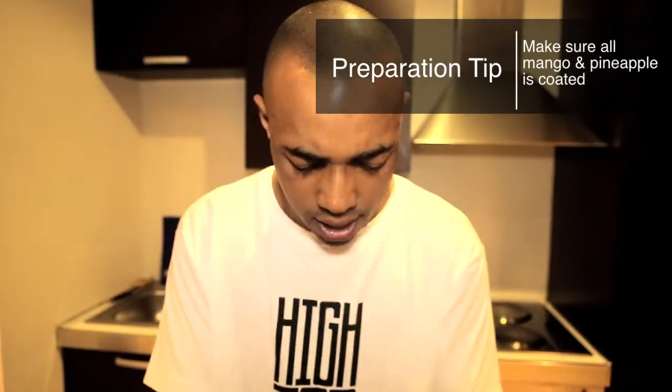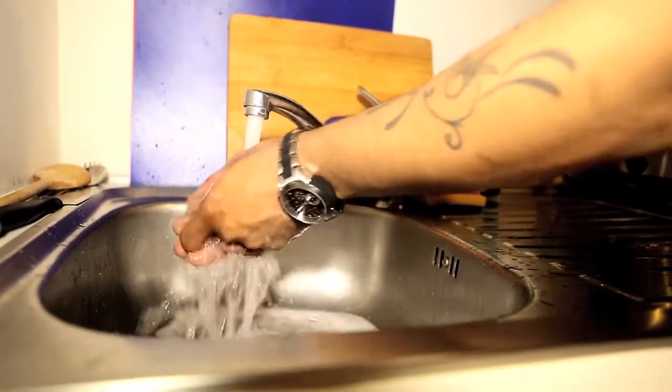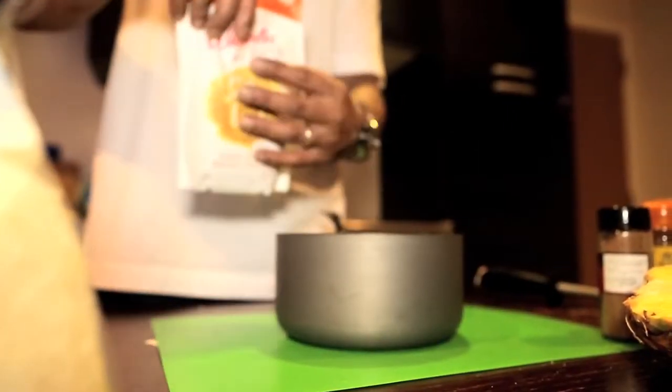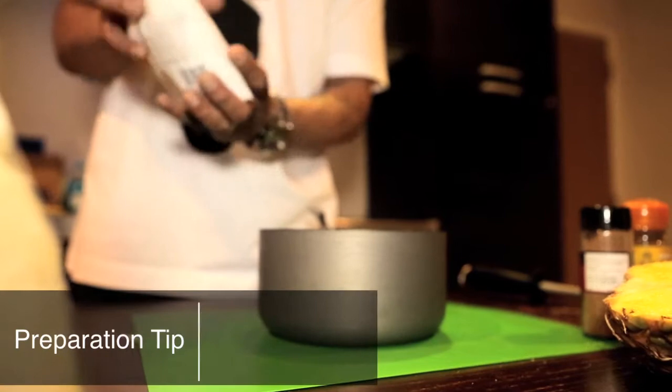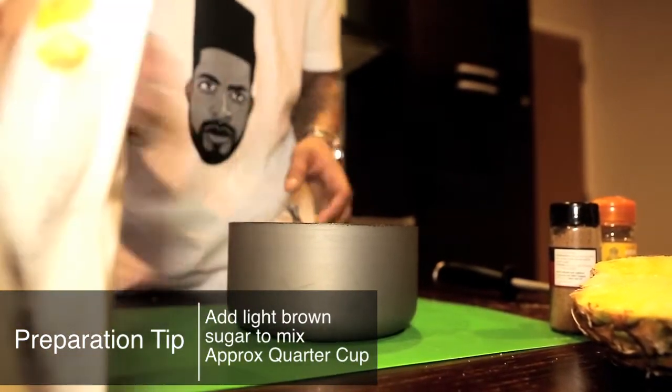Lovely. And then we'll wash our hands. With our mix, we're going to put in some brown sugar - light brown sugar. We'll put in about a quarter of a cup. Get that mixed around as well. Make sure everything is coated. So when the sugar is cooking out, it's making like a caramel sauce - a caramel infusion of mango, pineapple, and all the spices together.